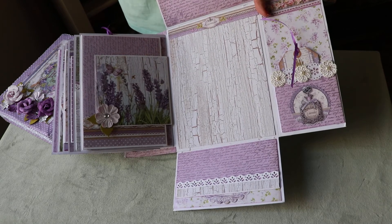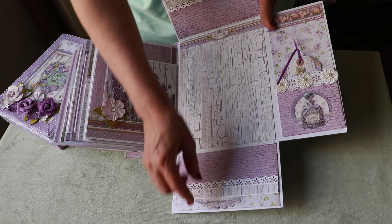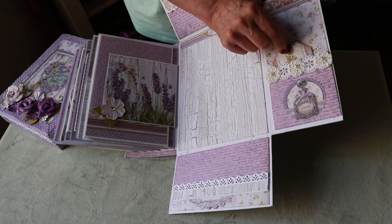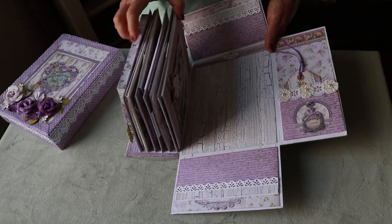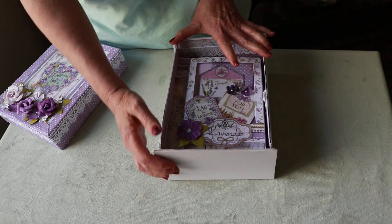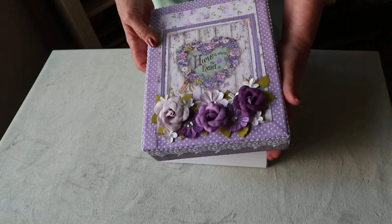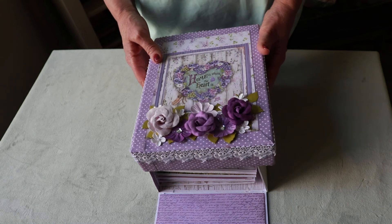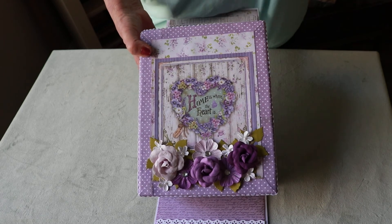Again, little tuck spots at the top and bottom for journaling or little pictures, and a pretty little tag in lavender. I added some pretty little trim flowers there. So that's basically it — this just folds down, and your box is made by just pushing up the sides and then putting your lid over top like this. I hope you enjoyed the video and do check out Shelly's channel — she's very creative and very inspirational. Thanks everyone, take care, bye bye!